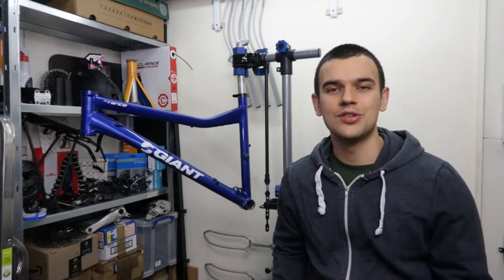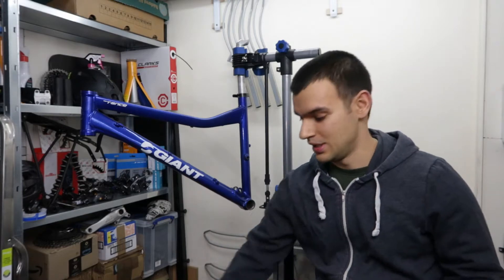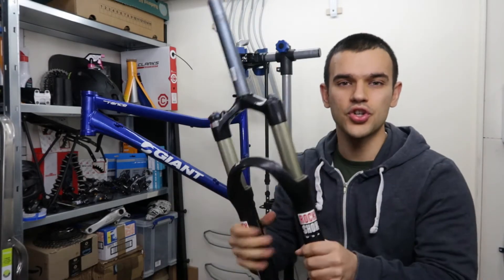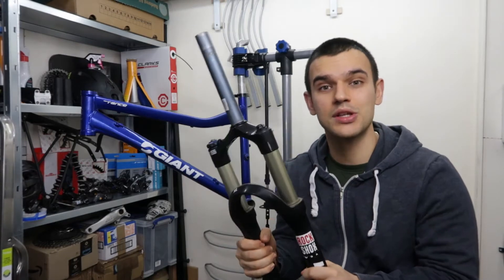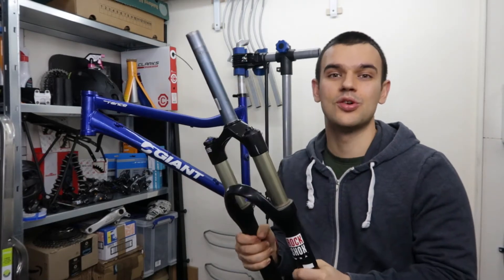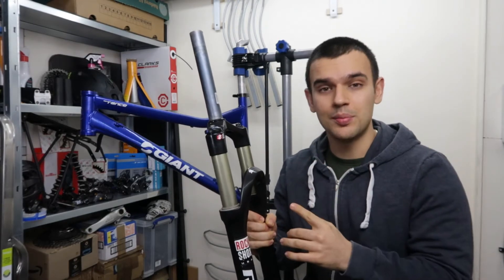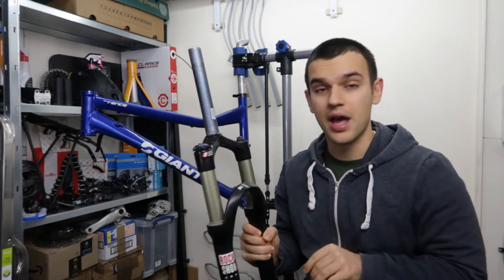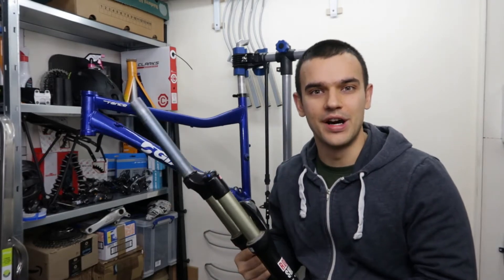Hello everyone and welcome to another video. Today we're gonna look at the last missing piece that we need for this build — these RockShox Sreba dual air forks from 2005, 15 years old. We're gonna take them apart, clean them up, change the seals, and hopefully by the end they are gonna be ready for some fun.